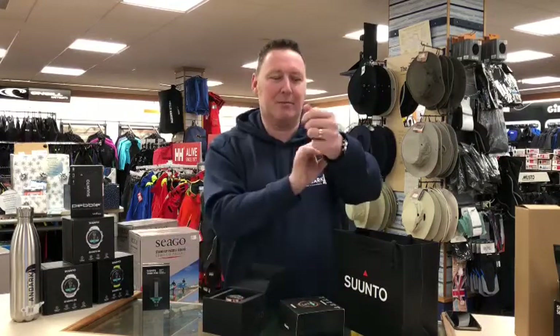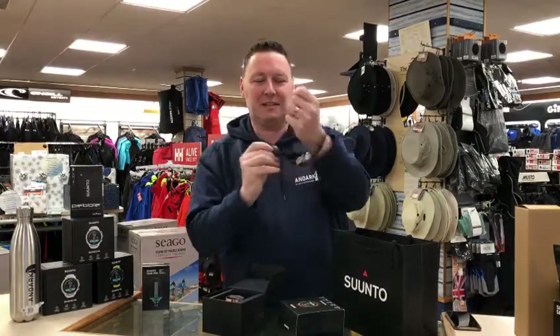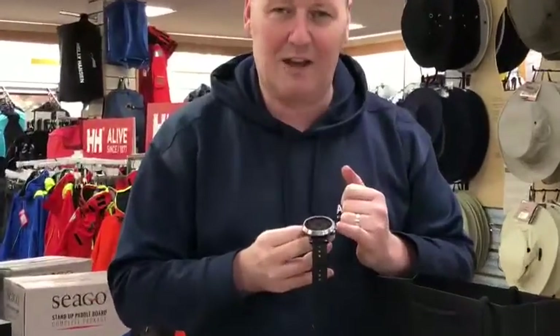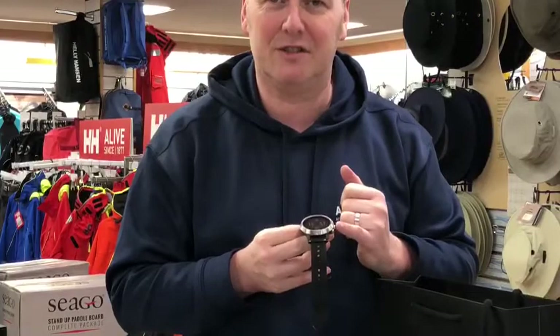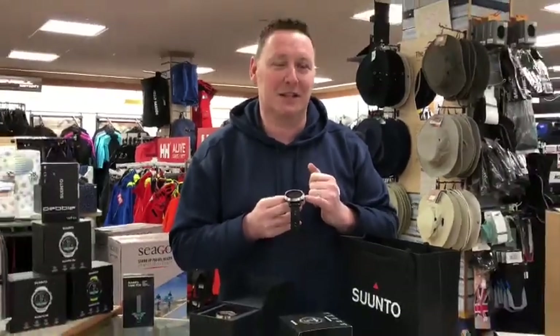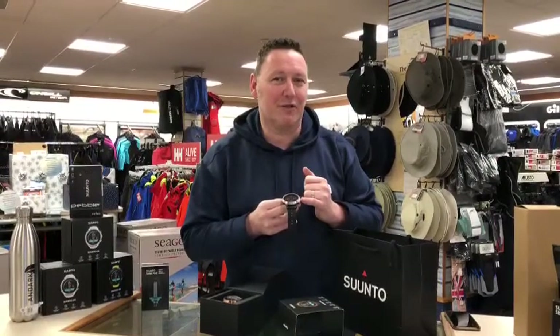The computer is very easy to work your way through — three buttons. We have done videos on how to use the D5, so if you've got any queries or questions about the individual computer or how to look up logs, why not do a search for our videos.